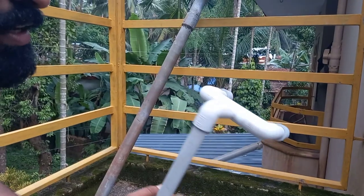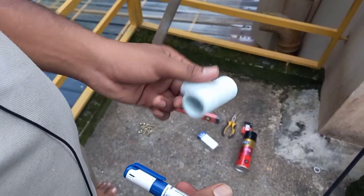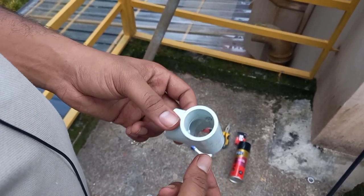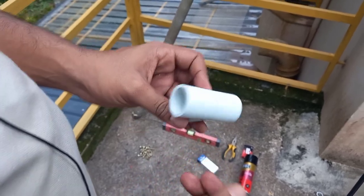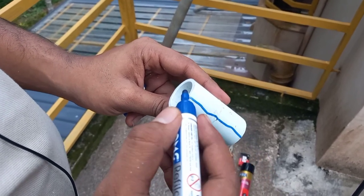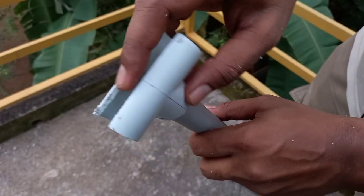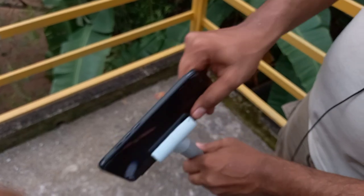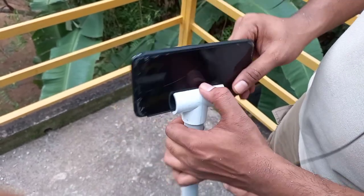This is the basic part of the gimbal frame. We will hold the phone to this section. We will put the PVC pipe in this section and put a selfie stick or mobile holder in this section. We will cut the line and shape the file. We will put the gap in this section and insert the phone.